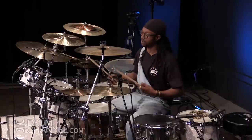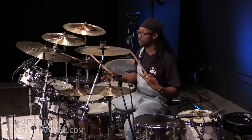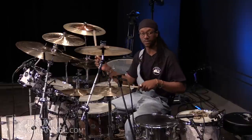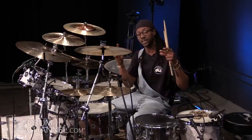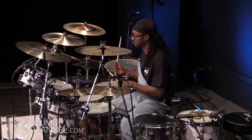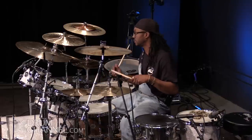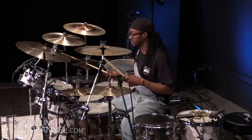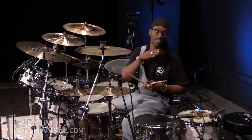And then you could put a tom roll, and then go back to the groove. That whole phrase is technically a chop. Four strokes on your toms, double kick on your bass drum, and back into the groove — that whole phrase would technically be a chop. And I'll show it to you just by changing the tempo.